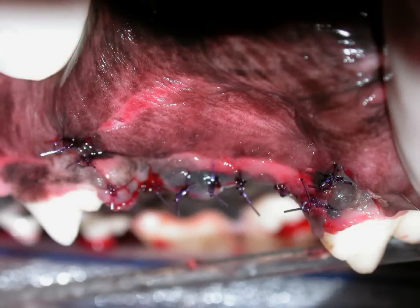Extraction sites will always heal much faster when they are sutured. The sutures are absorbable and will disappear on their own.